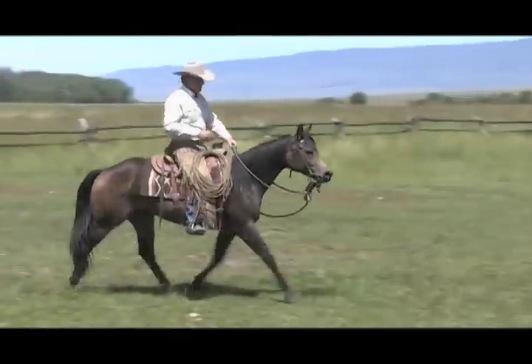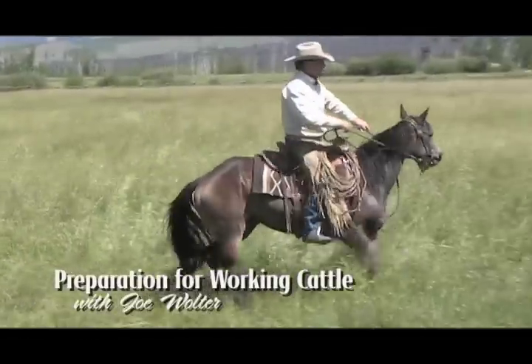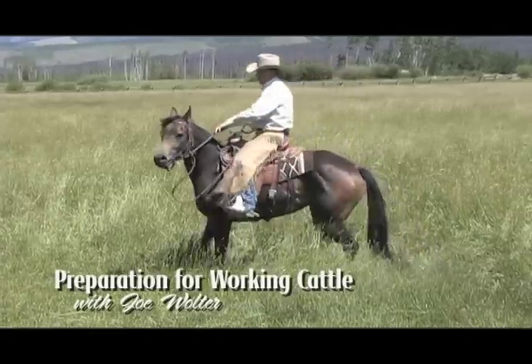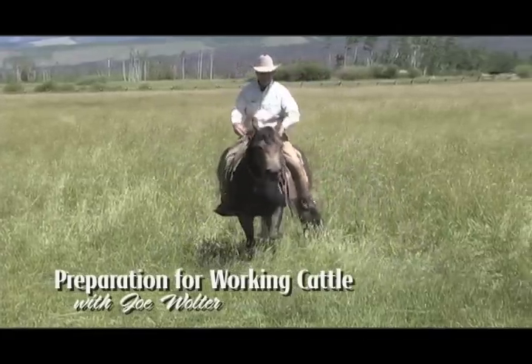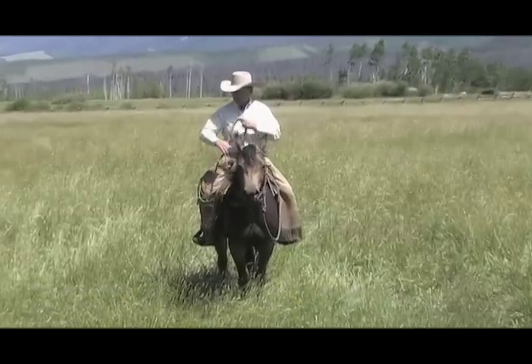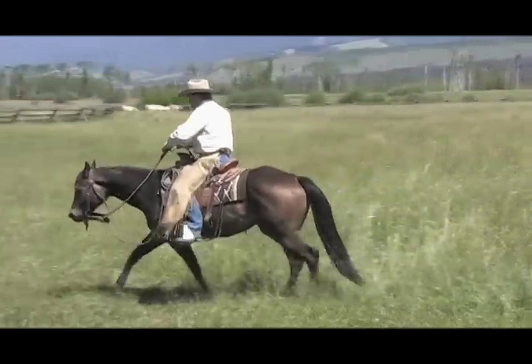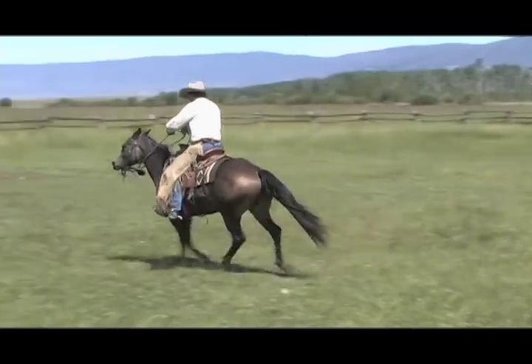With a little bit of preparation, a young horse can not only learn to be helpful in a real cow working situation, such as gathering and sorting, but also come back from the day's job with some advancement in his education. Joe offers some simple exercises and strategies for getting a young horse ready for a day's work.